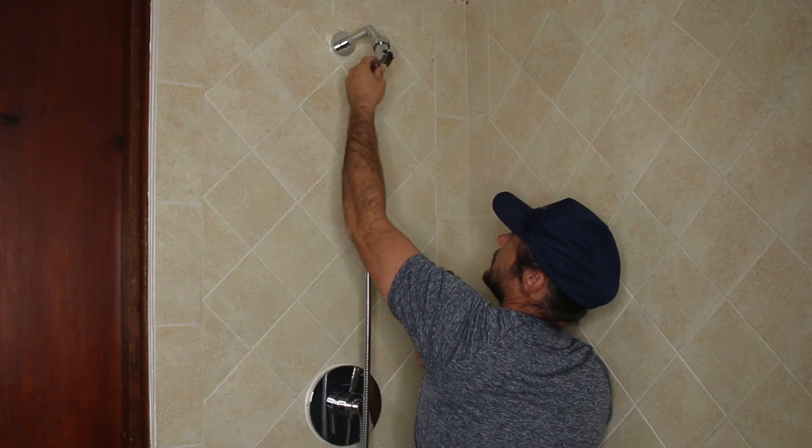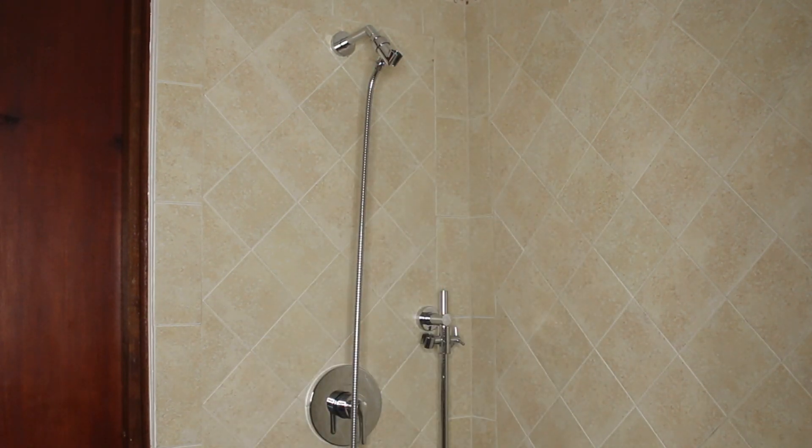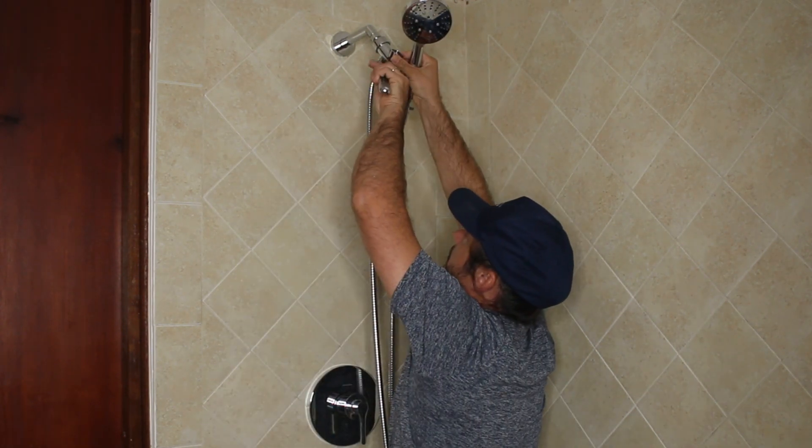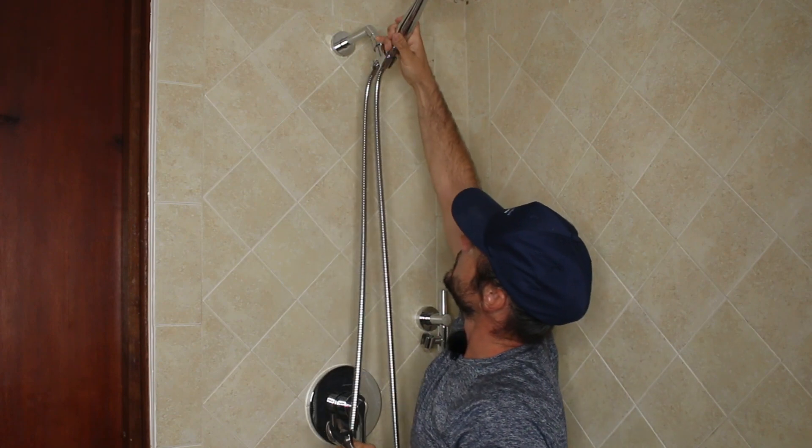Take the hex nut side, make sure the washer is seated in there, and that side goes onto the bottom of the shower holder. If you want, take your adjustable wrench for just a little extra turn. Then dock the shower head right in there — and there you go. Fully installed in just a minute or two. We'll run some water through it and test for leaks.